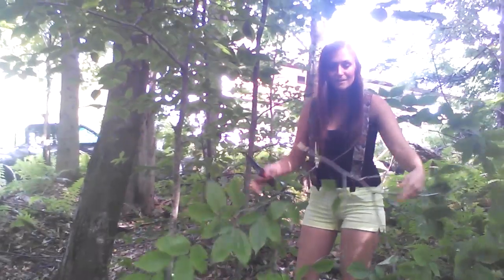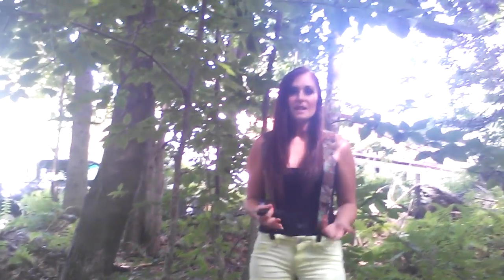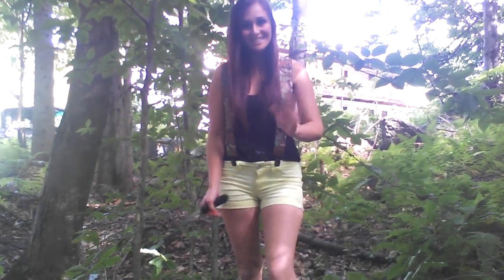As you guys can see, it cuts down tree limbs pretty easy too. That's pretty much it — I just wanted to quickly show you guys what this is capable of. I'm going to be making some more testing videos soon. Thanks for watching, guys, and I will see you guys soon. Take care.